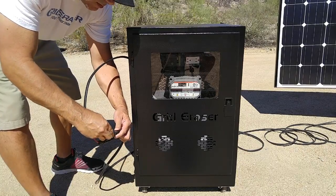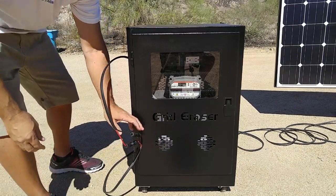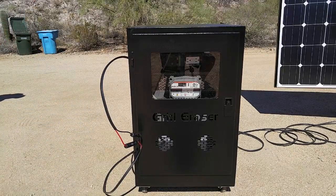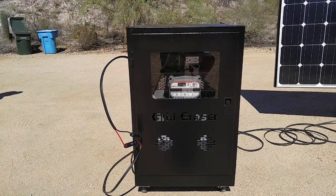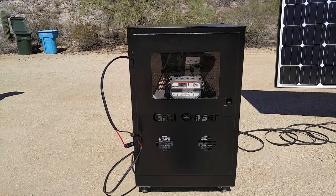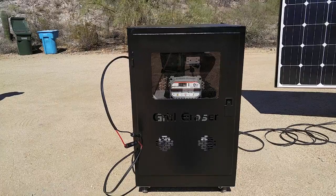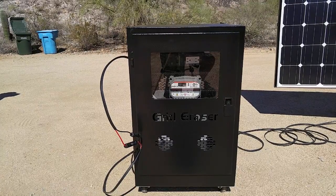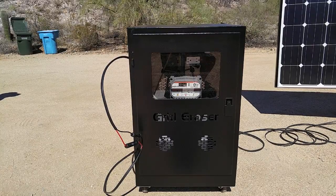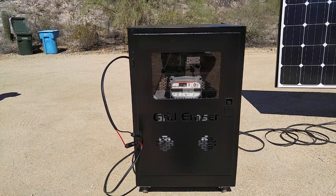The controller meter will reflect the charge level and the state of charge of the battery. In this case, the battery is fully charged and all that needs to be done is to plug in your components. The three panels are harvesting approximately 450 watts constant of power. Simply wheel the cabinet to wherever you want to power your components or appliances.